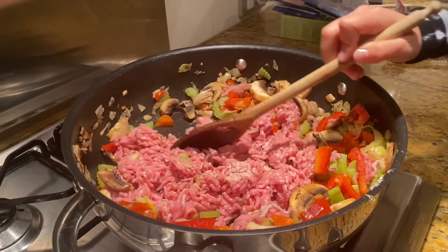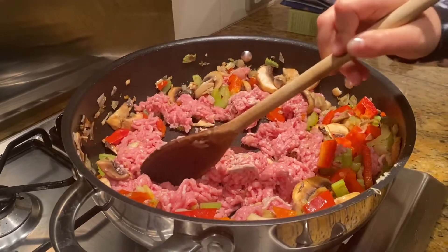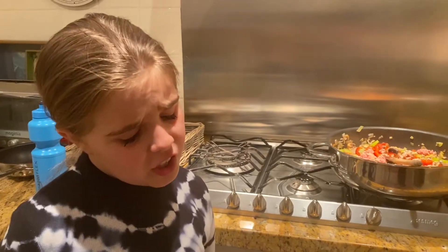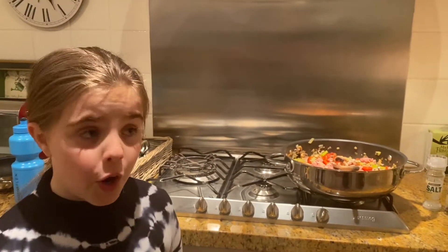Keep turning it over until it browns. Come on, brown — we need to eat, I'm hungry! With speckball you're basically going to add anything you have, so what we're going to use is salt...